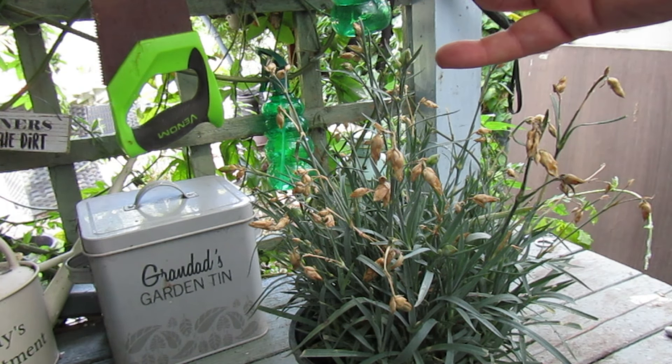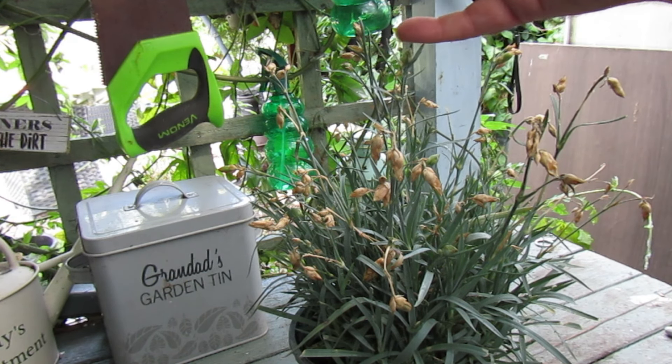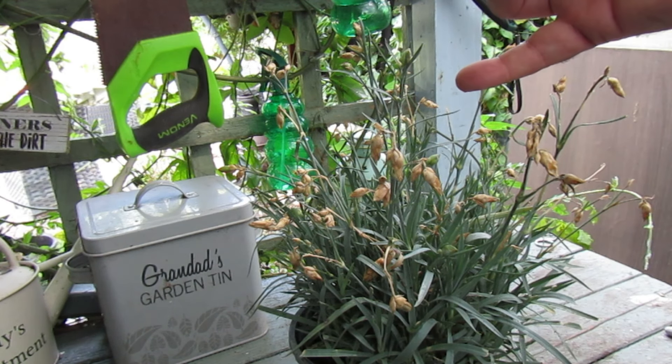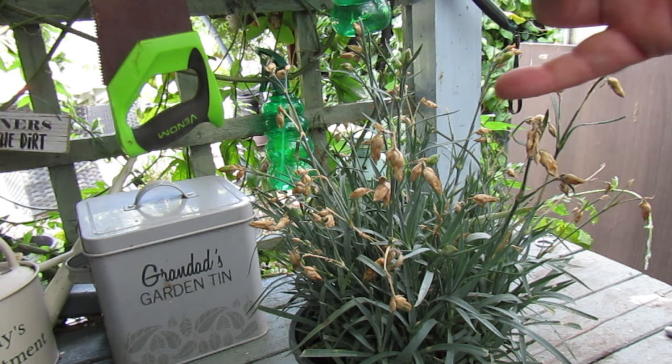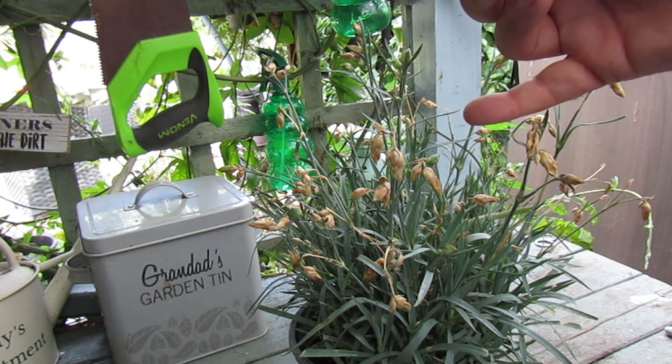This is a perennial and it will grow for two to three years, just dying off and regrowing on its old stock and producing flowers. So we can save some seeds to regrow again on another day.